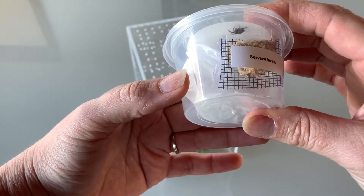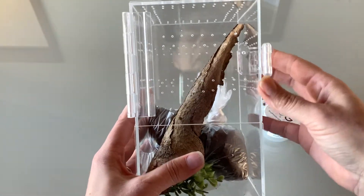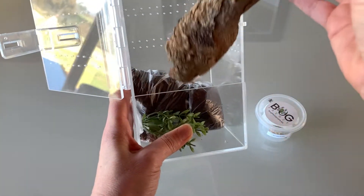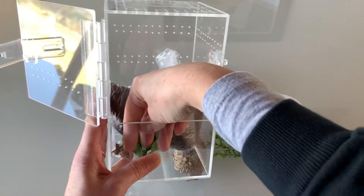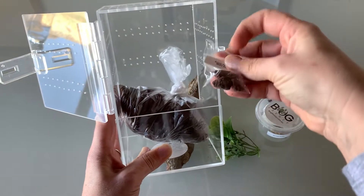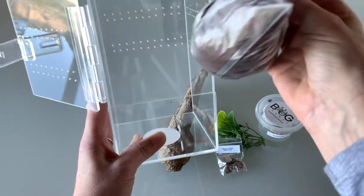Before we take our spider out we need to set up our enclosure. Today we have the mini bug box with Saidoor, which comes with everything that you'll need to keep your spider. It will have a piece of bark, a bark hide, some fake plants, a little sachet of scoria or bring your own water bowl, and some coco peat substrate.